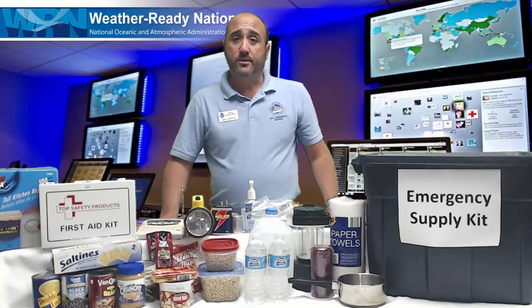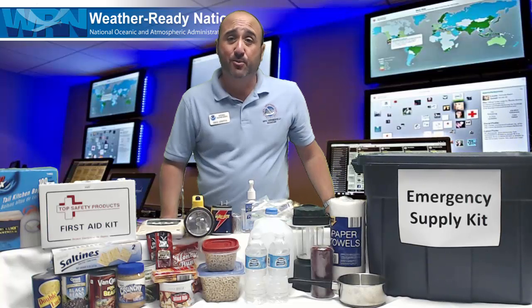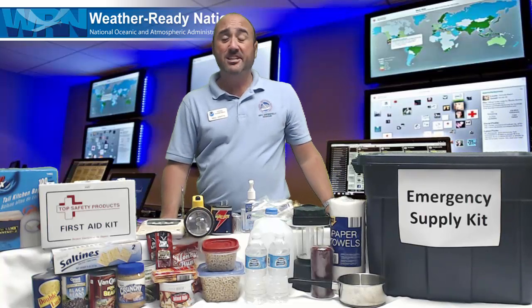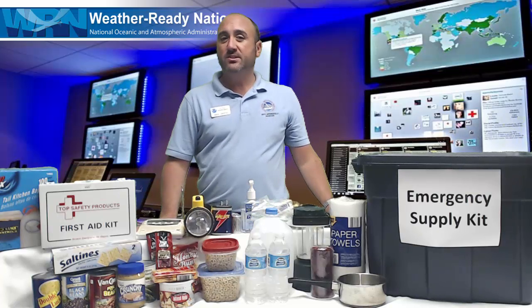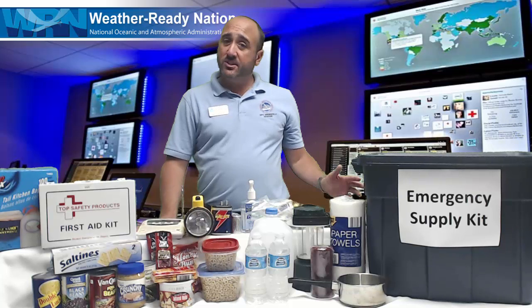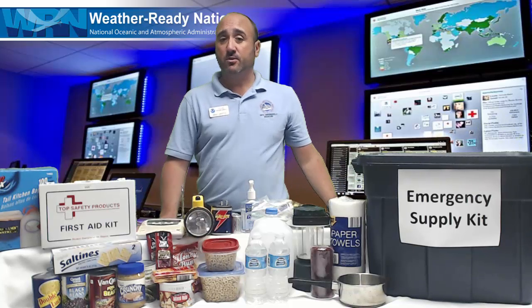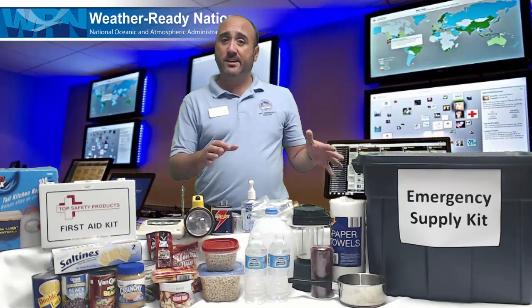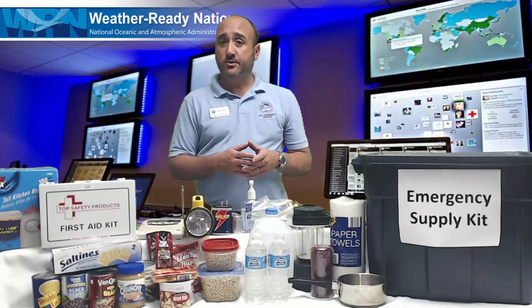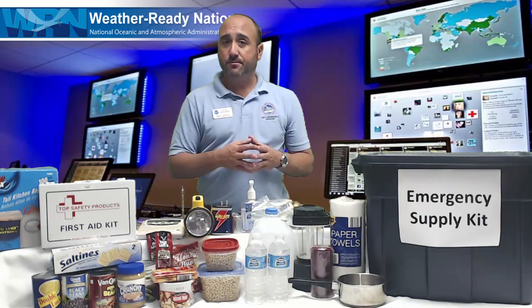Hello there, my name is Mike Griffin, and I'm a meteorologist with the National Weather Service. September is National Preparedness Month, and all Americans should have an emergency supply kit at home for them and their family, just in case an emergency or disaster occurs. This short video will show you a very simple way to put that kit together for you and your family to survive for at least three days.